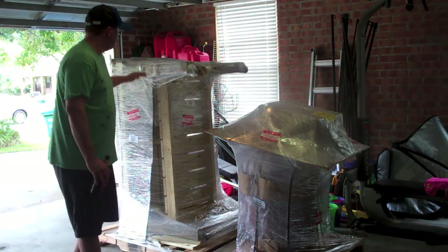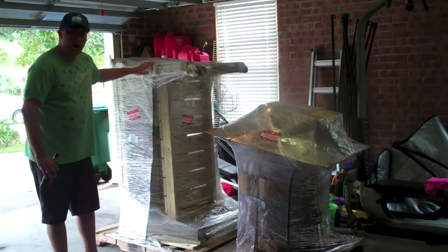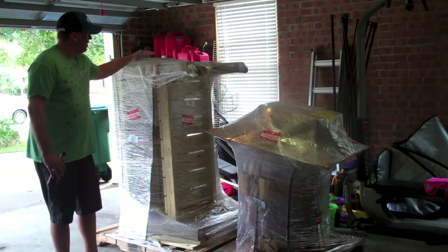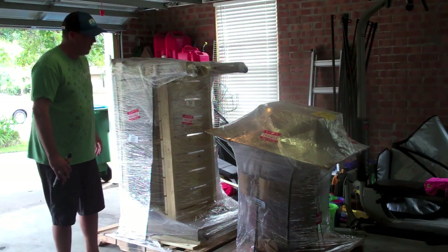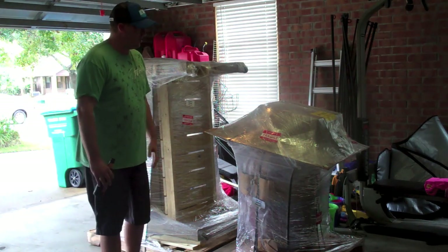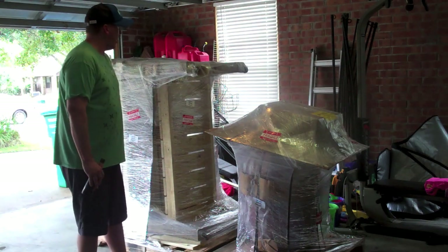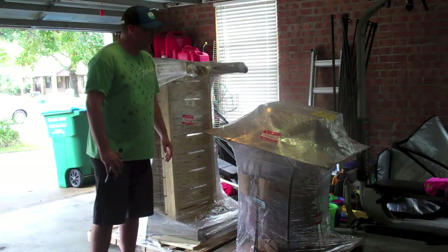Over here is a large pressure treated pine table that's meant for this large Grill Dome cooker. I actually thought I was going to have to put this table together, so I was pretty stoked when it already came put together. The cooker is actually already put together too, so we just got some accessories. This video is just going to be setting this guy up and probably firing it up for the first time.